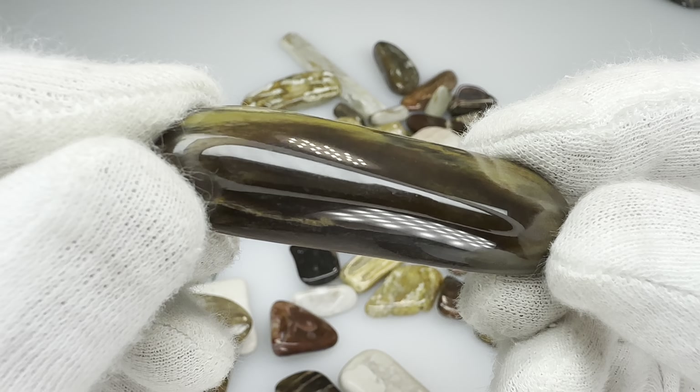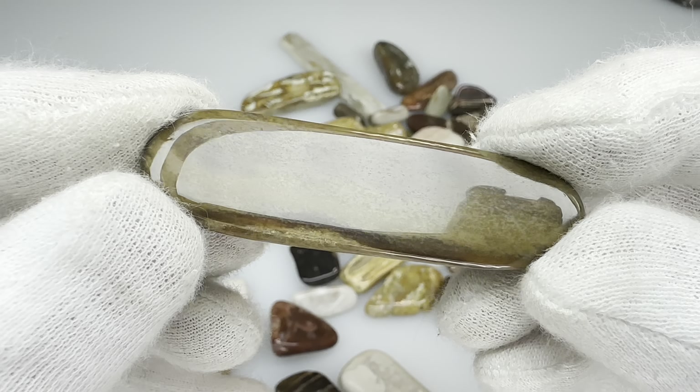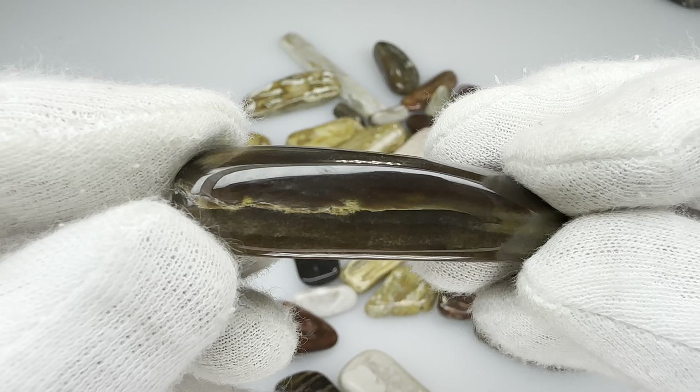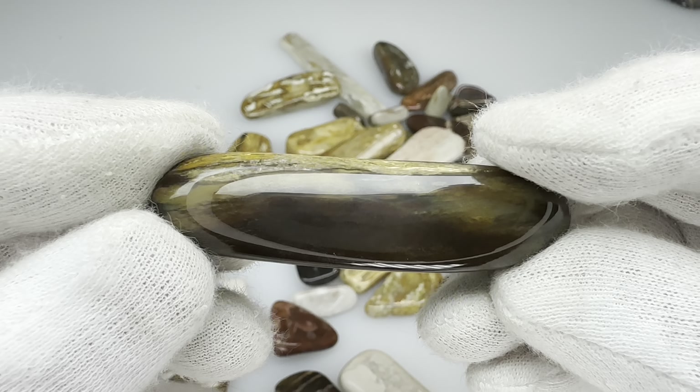Okay, this is the last piece of petrified wood I'll show you, but this one took such a great polish and I thought I had to show you this one. Isn't that beautiful? Nice tumble, nice polish.